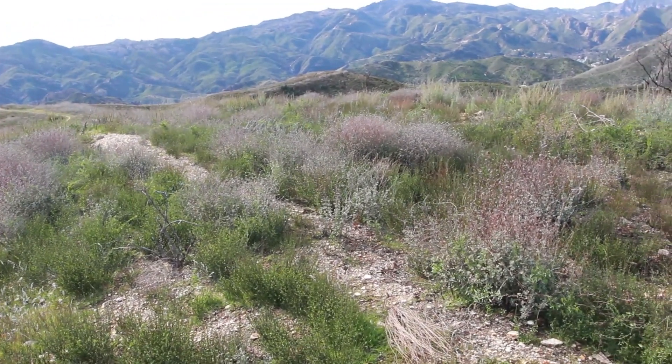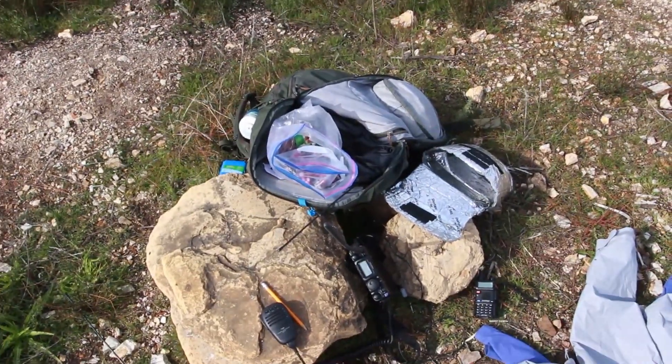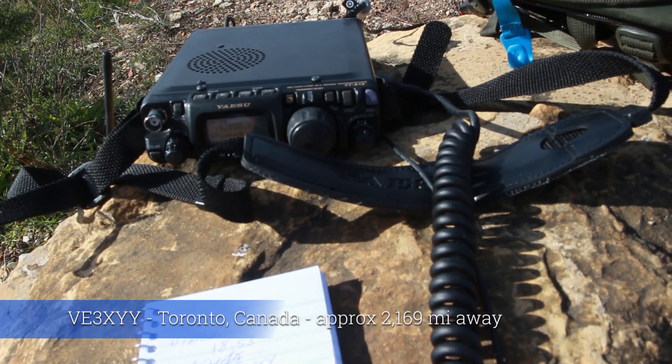I'll try to put some contact audio in here. I've got the one for Toronto, but we'll see how the bands do. This is AI-6YR, Alpha India 6 Yankee Romeo.